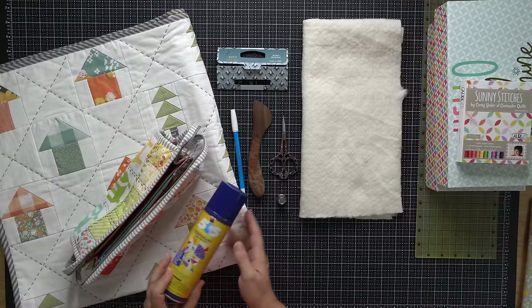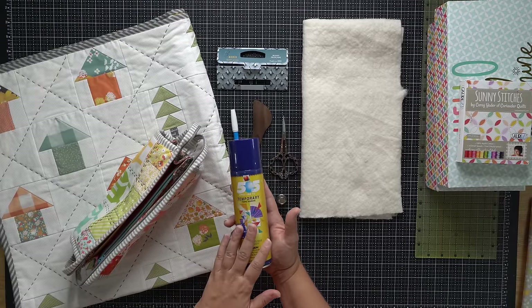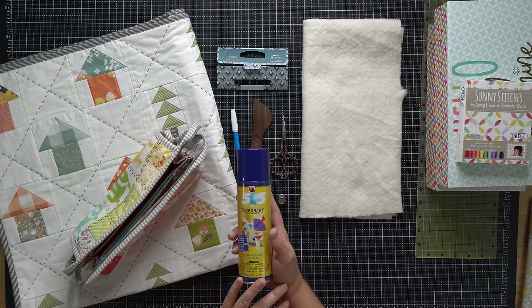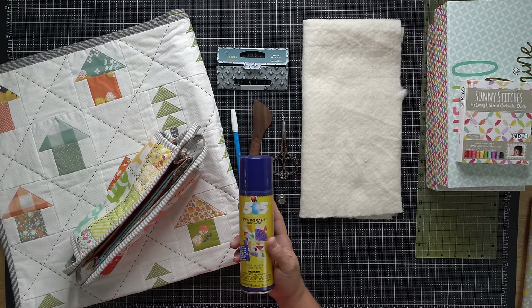When hand quilting you are going to need to baste your project, just like you would for machine quilting. I like using the 505 temporary spray adhesive on small projects, which is primarily what I hand quilt. You could also safety pin baste or thread baste if those are methods you enjoy using.